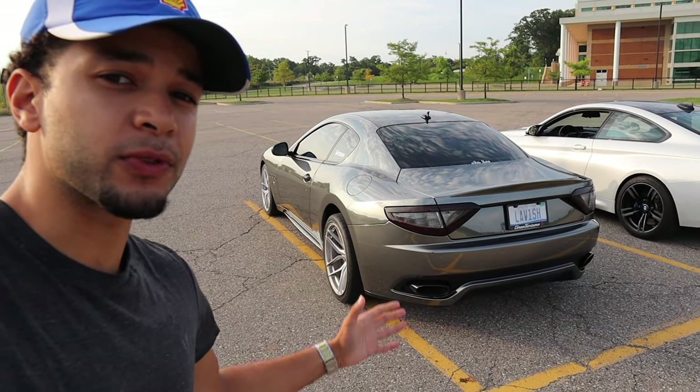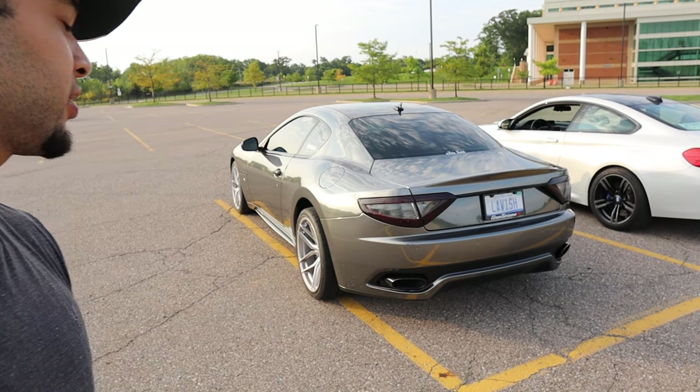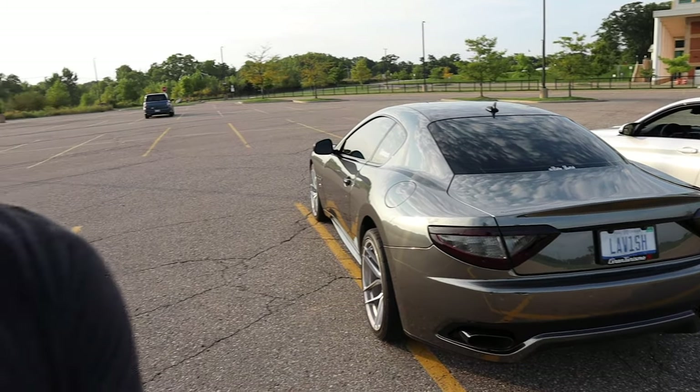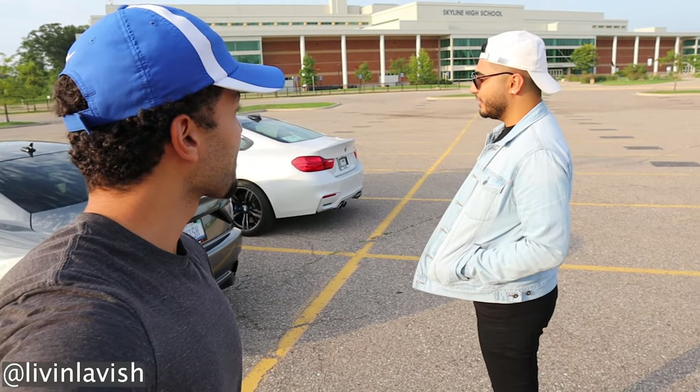This thing already has a beautiful rear end as it is, but the chrome just does something different to it. You got the straight pipe on there, the exhaust. He's not done with this car, y'all. It's an expensive hobby, but it's a hobby nonetheless.